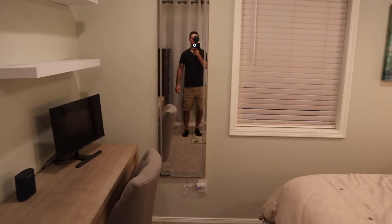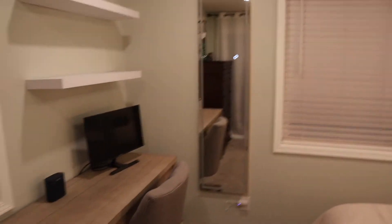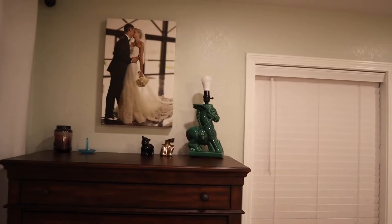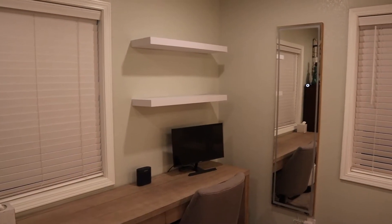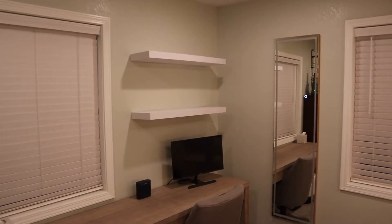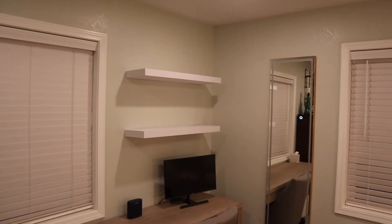So this is like a full-length mirror — give you guys a little better look at that. I hung that up — not really a big deal, just a nail on the wall. We also need to get some decorations for these shelves. I have some plants at my work that I don't really need there that I may bring over and put on them. My wife will also put some books on those as well, so we'll get those kind of decorated up.